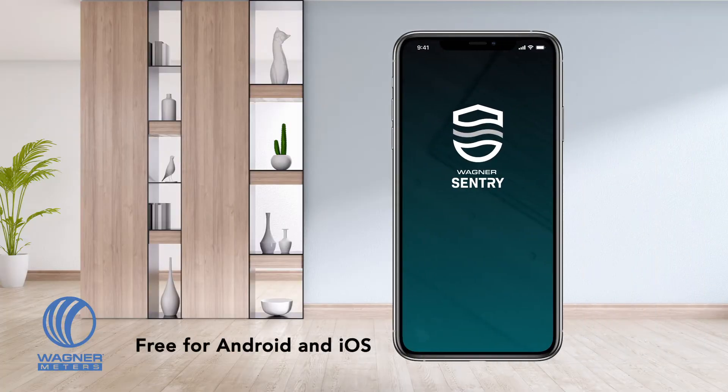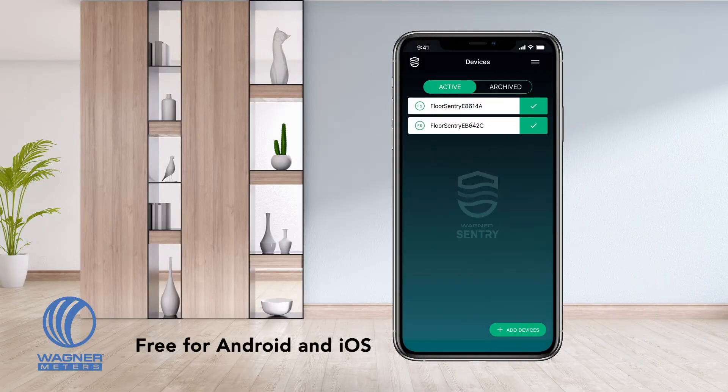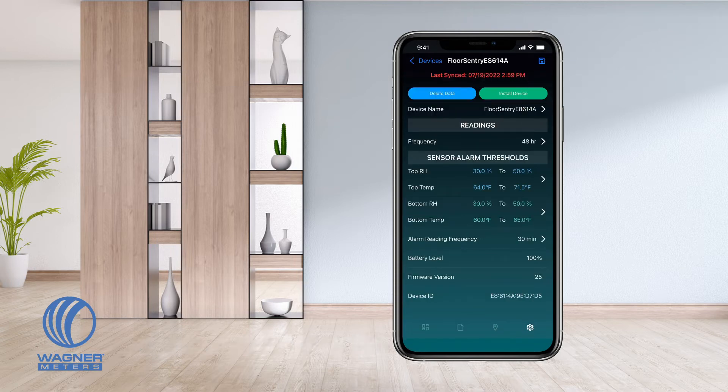At any time — for days, months, or years after the installation — you can open the Wagner Sentry app and connect with your embedded Floor Sentry devices. Once connected, you can set the time intervals in which the Floor Sentry will record and store RH and temperature readings, configure readings alarm thresholds, and more.